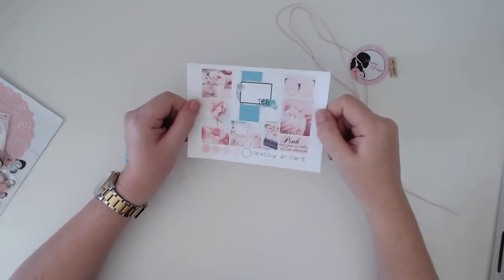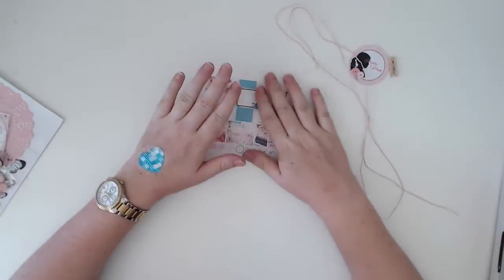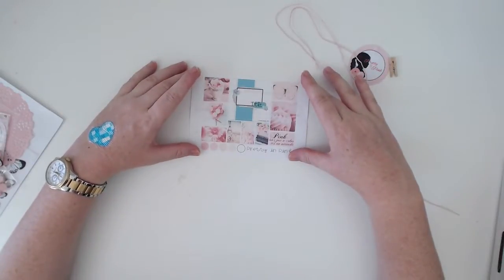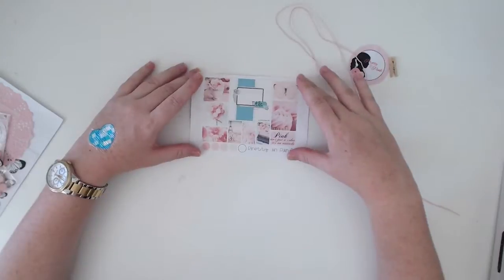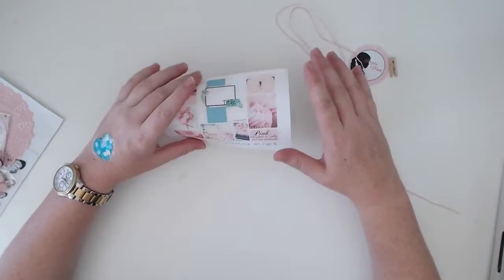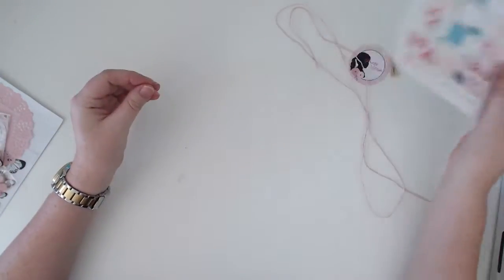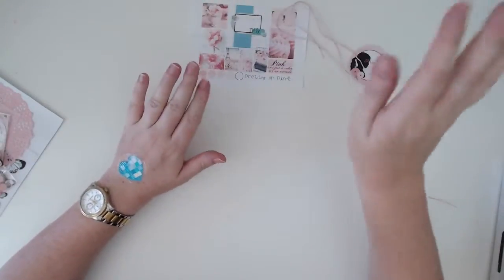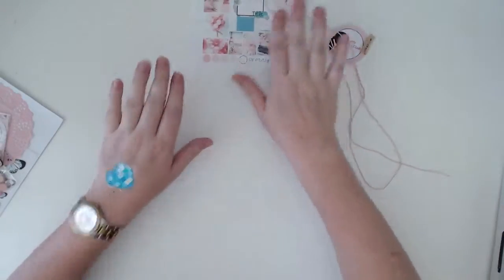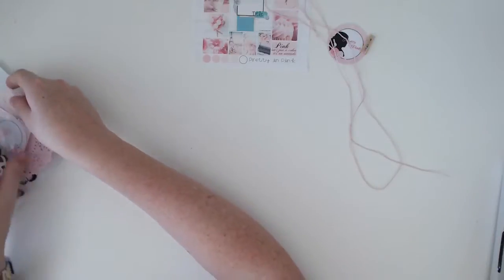I don't scrap a lot of pink but I can't wait to scrap this. The reason is I've actually already decided what I'm going to scrap — my grandmother passed away at the end of January, and my father came over just this weekend and brought some old photos of her when she was younger. I've scanned them all into my computer and I've decided I'm going to dedicate one of these layouts, using all this beautiful pink, to her. That's my plan — we shall see how that goes.